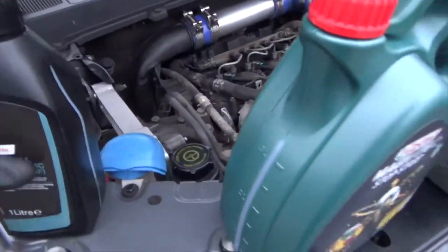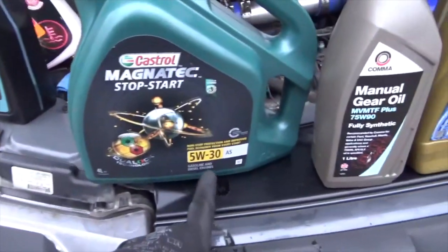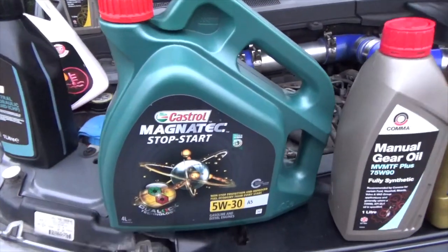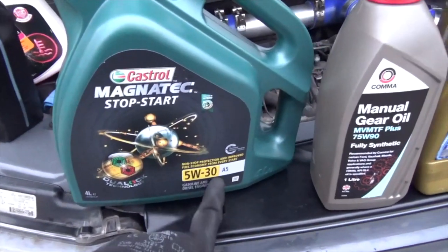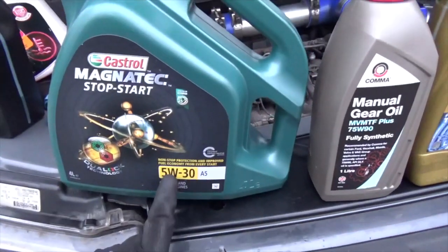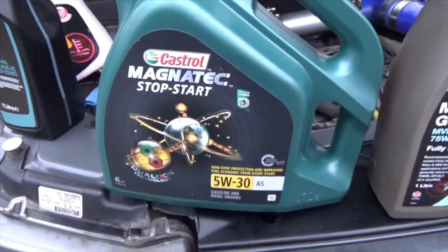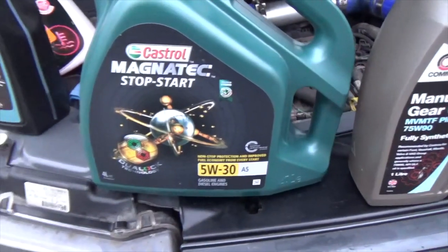Engine oil now. This is the engine oil that I buy — many brands are available, I like the Magnatec. It's the 5W30 grade that you need, and it's this A5. So 5W30 — the W stands for winter. The number is the viscosity, which obviously changes with temperature. The gradient of the viscosity is 5 in winter when it's cold, and then when it's heated up it's gradient 30.